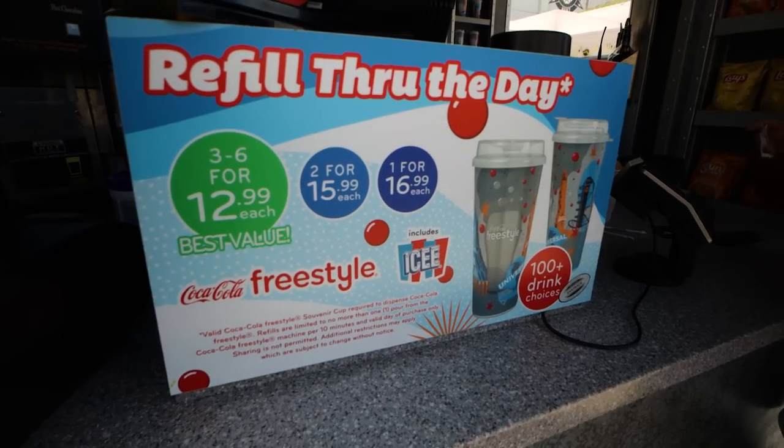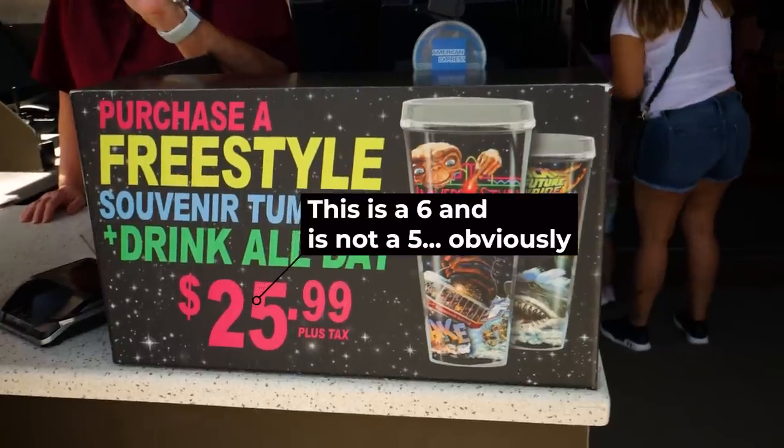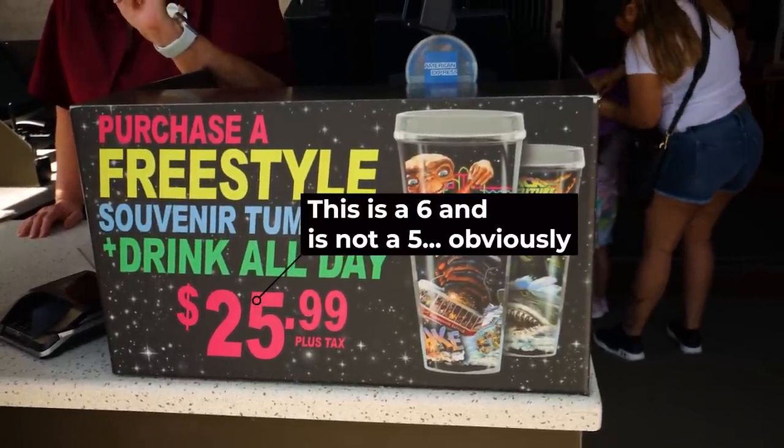If you purchase the more plain plastic cup, it's going to cost you $16.99 plus tax, and that does include the refill. The more tumbler-like cup is going to cost you $26.99 and also includes the refill.